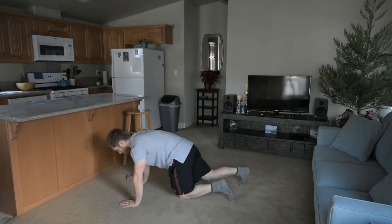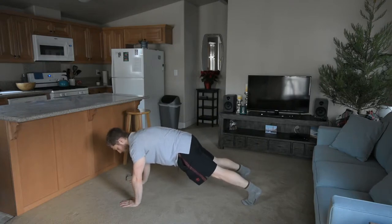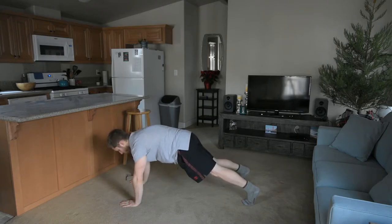Tuck your hips and come up into your push-up position. We're going to push away from the ground so that my upper back comes towards the sky. My right hand is flat. I'm just going to hang out here for 30 seconds or so. My left hand doesn't want to be flat, so let's push that hand down a little bit more. There we go — feel a little more even now.